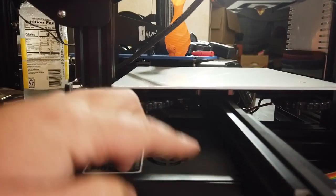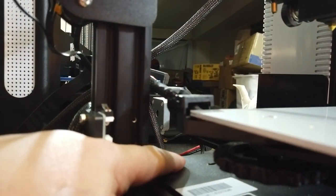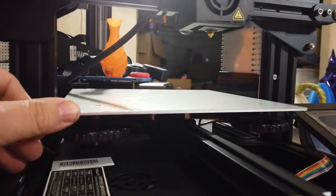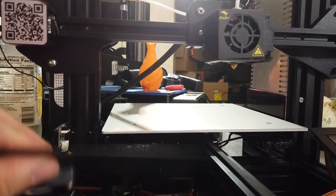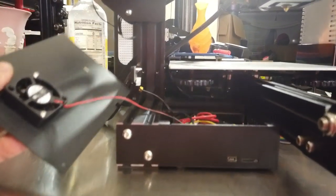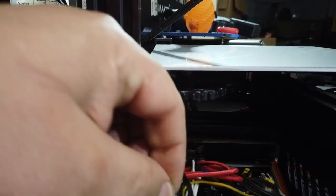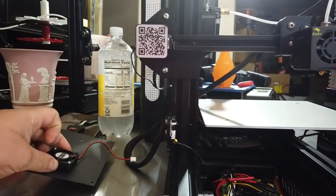There are two screws on the front — slide the bed forward and you can access a screw on the back. You have to slide the bed forward to get to that. When you actually open up the brain box, don't forget you do have a fan connected here. So don't forget inside to unplug that fan so it's not in your way as you work on dissecting your machine.